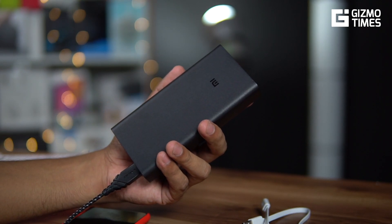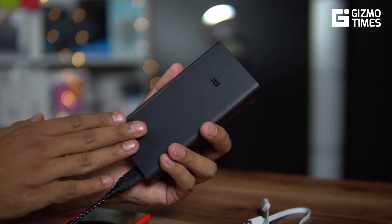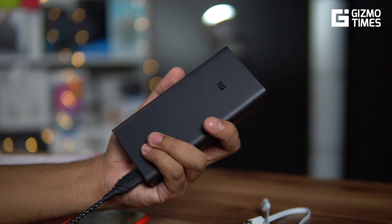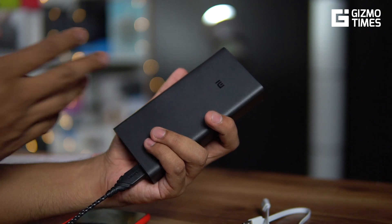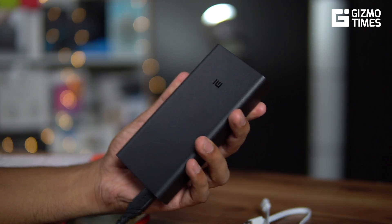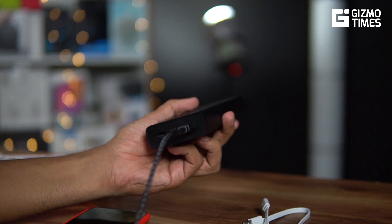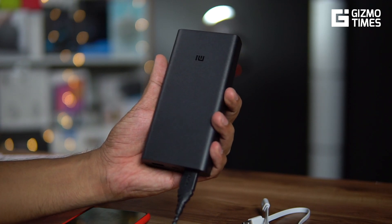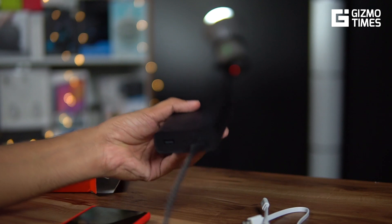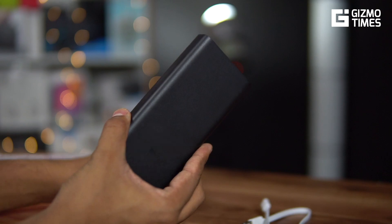We won't be able to show the charging speeds of the power bank itself today, but we'll do a separate test and a final full review later where we'll show the actual charging speeds. For a 20,000 mAh battery with 18W input support, we don't expect it to need overnight charging — it should take only a few hours. So that's it for this quick unboxing. Hope you liked the video — please share and subscribe, thanks for watching and see you in the next one.